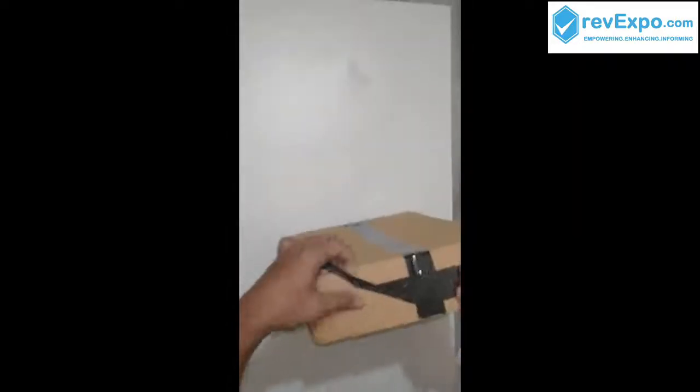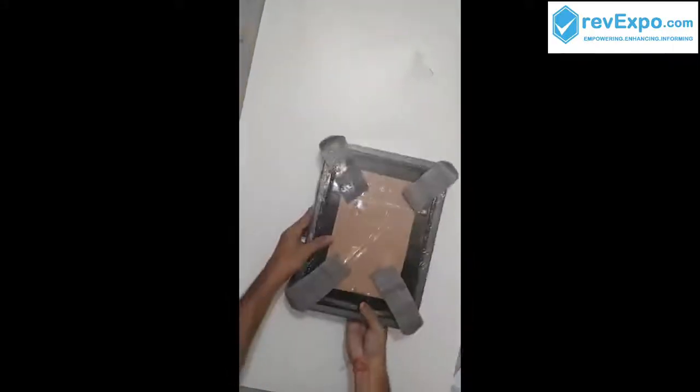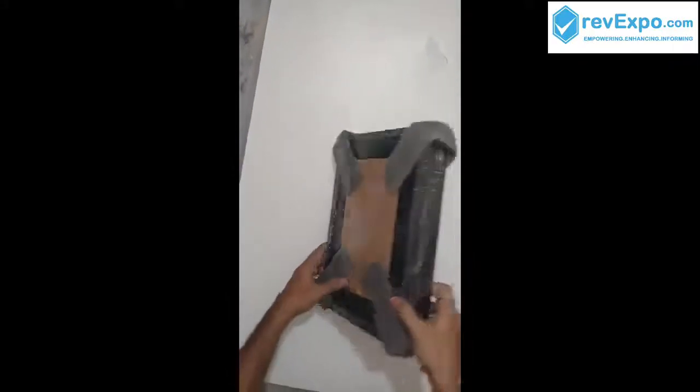Let's open this box. You can see we received four frames, nicely packed and protected with four pieces.